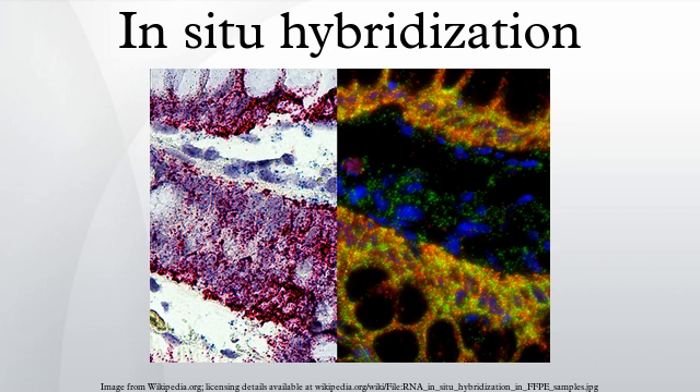In-situ hybridization is used to reveal the location of specific nucleic acid sequences on chromosomes or in tissues, a crucial step for understanding the organization, regulation, and function of genes. The key techniques currently in use include in-situ hybridization to mRNA with labeled nucleotide and RNA probes,